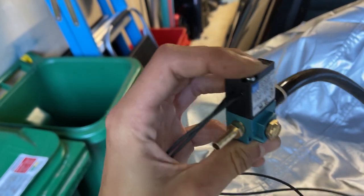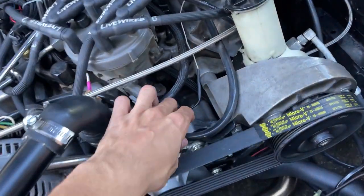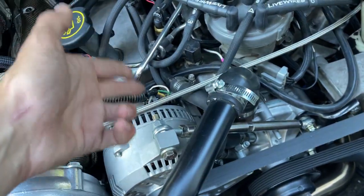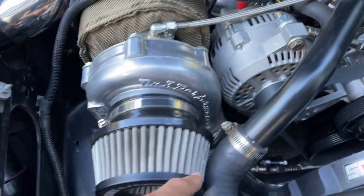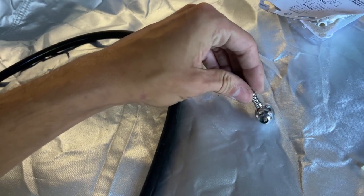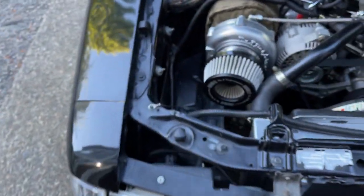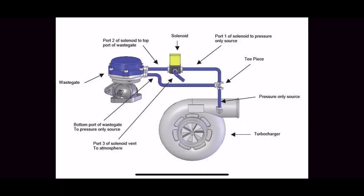We've got a MAC valve bought from Motion Raceworks. The vacuum line will come down off the manifold, we'll cut it, put a T in — one side goes to the solenoid, the other goes back down to the bottom of the wastegate. We've got a banjo fitting from the ON3 kit, so we're going to use that and finally get it bolted on the top of the gate. I may put up a little schematic to show what's going on.